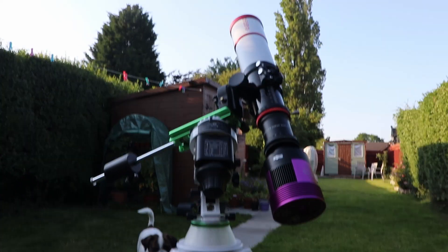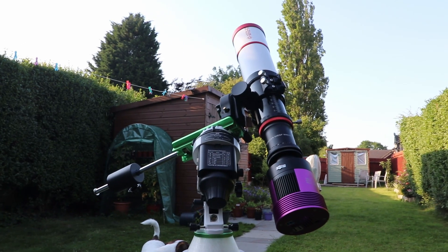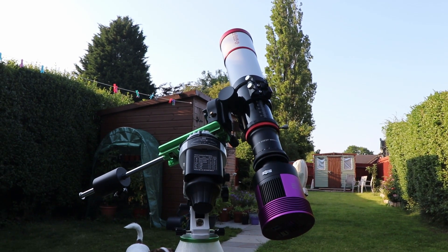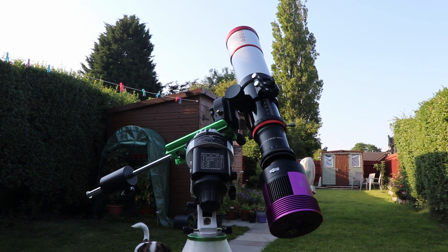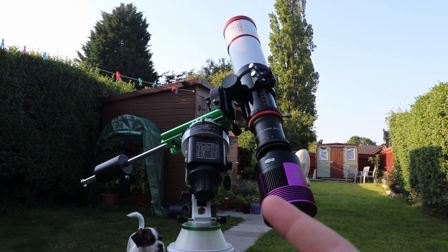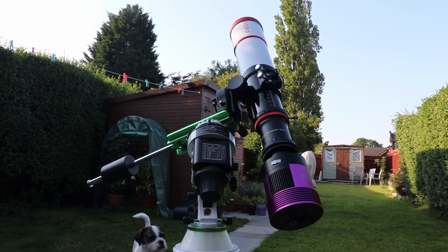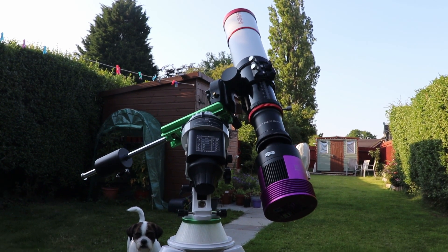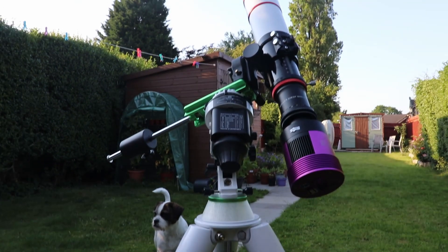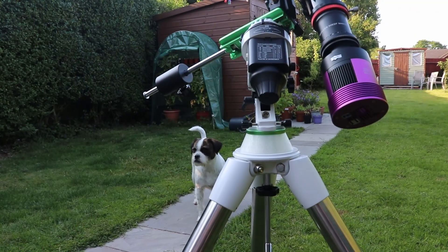Here we are, all set up - not polar aligned or anything. Does anybody have any tips for balancing a Star Adventurer? I always put the weight where it doesn't move when it's horizontal, but then it'll just drop into this position. This is like the first time I've used it properly, so any tips there are welcome.